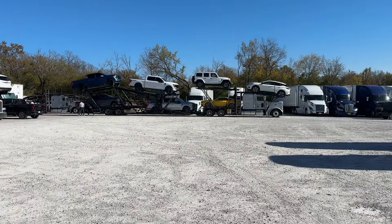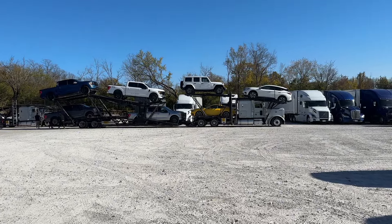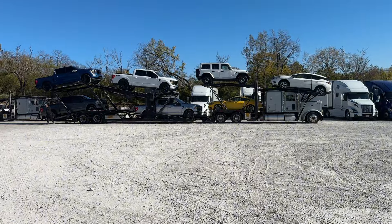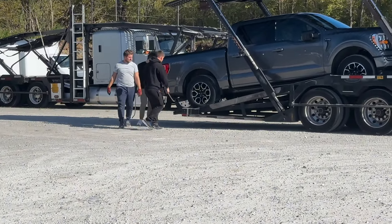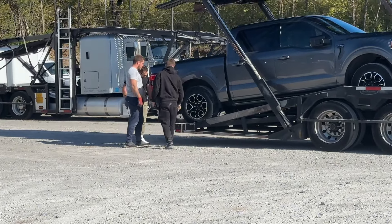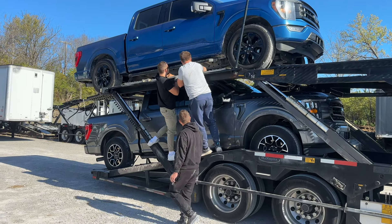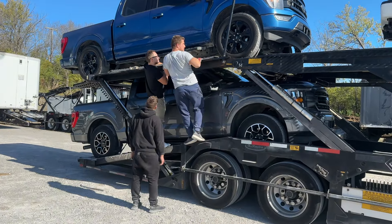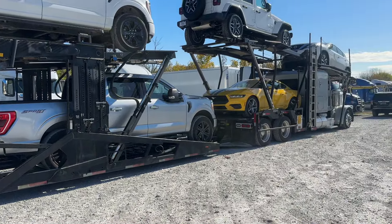I come behind the truck and I see this going on. Looks like they're reloading or training or something. What kind of shenanigans are going on over here? Oh — that's what it is. Rookie's in training! Instructor Ruben. This right here is how you train new drivers. These two guys did two weeks of training. This is Ruben the instructor, and we're going to have them join our team at Brothers Transport.